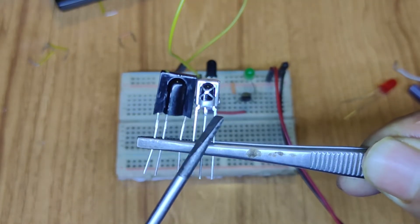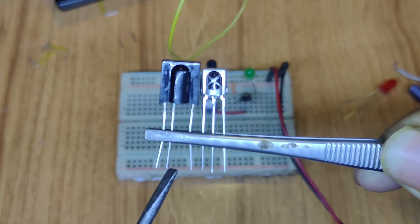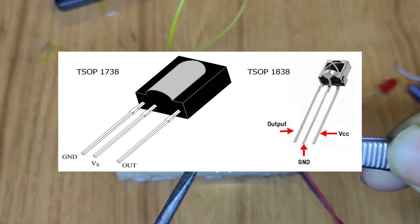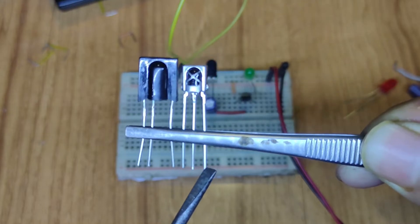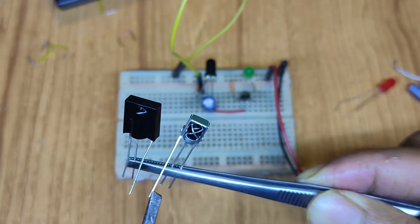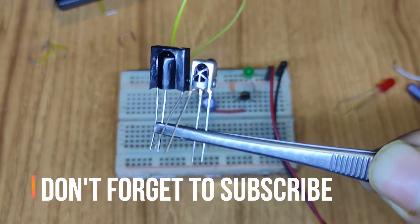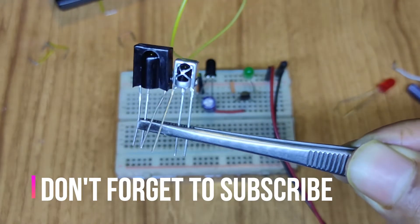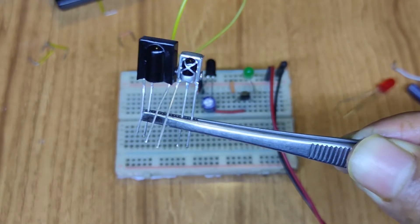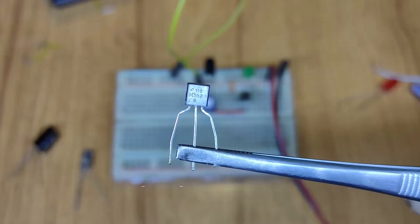Let's now bias the three-pin IR receiving sensor. There are two types of three-pin IR receiver systems available. For one type, this pin is positive and this is negative, and these two pins are VCC and this is the output pin. Both three-pin sensors have output pins that generate a negative signal when receiving IR emitting diode radiation. That's why I'm using a PNP transistor, the BC557, which senses a negative signal from the base.